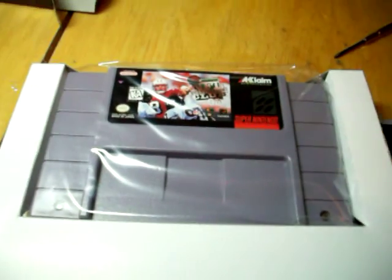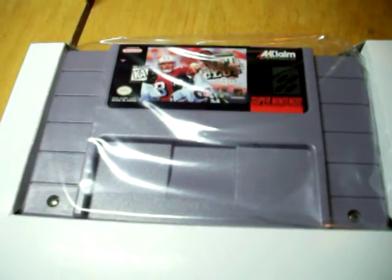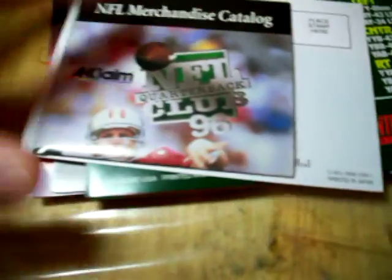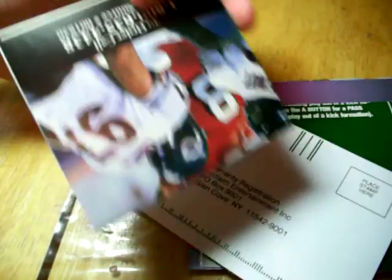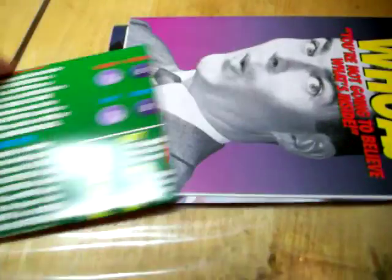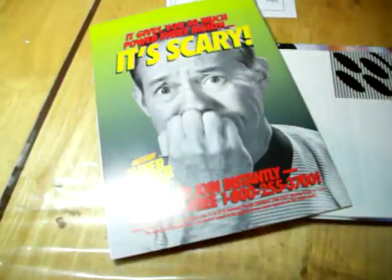Okay, so here's the game. This game does not come with a dust cover on the bottom, as Nintendo stopped doing that after a while — I think it was 1995, correct me if I'm wrong. And here are the inserts. We have a merchandise catalog, a registration card, and a giant poster-like thing. I'll get into that in a little bit.